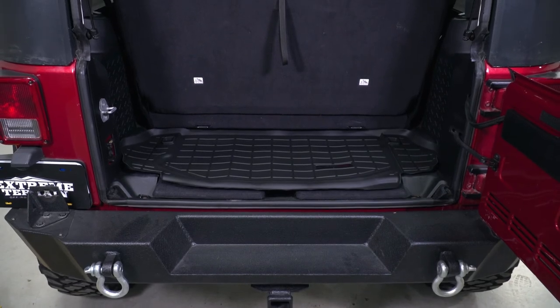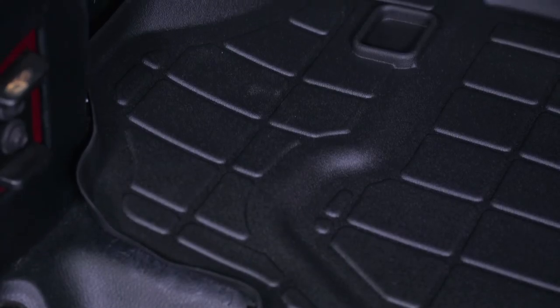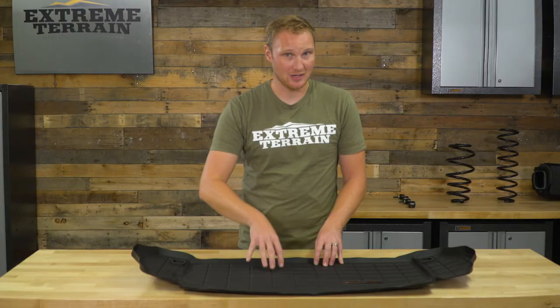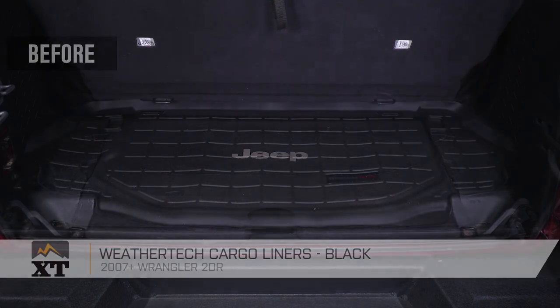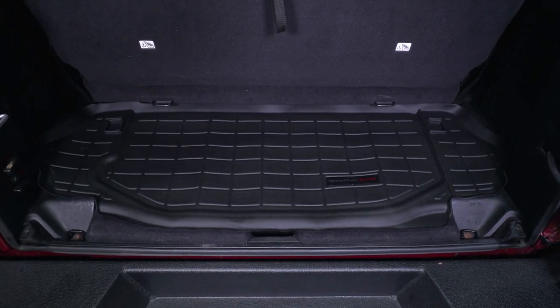This cargo liner is going to run you around $110. That's going to be a little bit more than some of the other options out there. You can get less expensive options, however they're not going to fit as well, they won't have the same lip around the outside, and they won't be made out of as high a quality material, so you won't get quite as much life out of it. If you want a premium option and have a higher budget, this is definitely the way to go. If you're looking for a very high-quality cargo liner for your two-door JK, I definitely recommend this one from WeatherTech, and you can find it right here at extremeterrain.com.